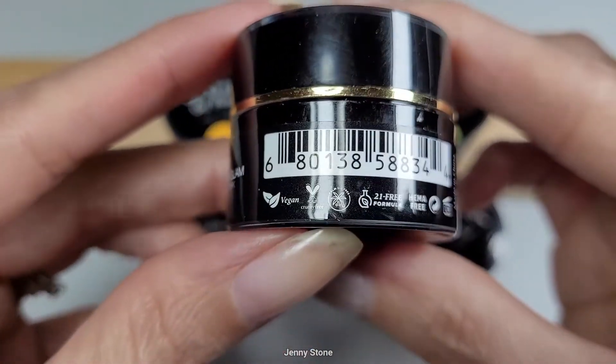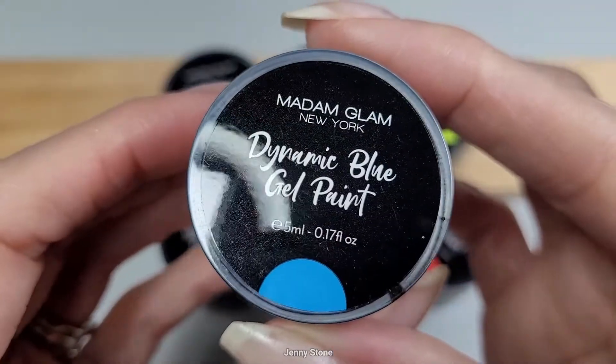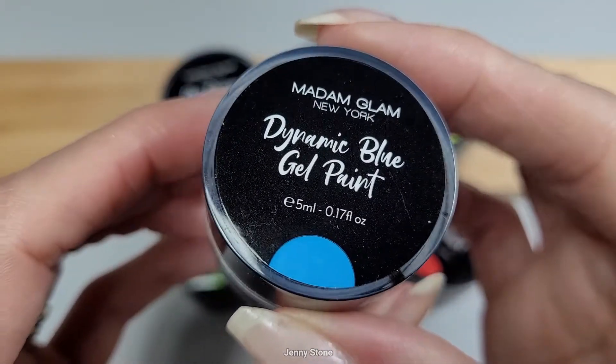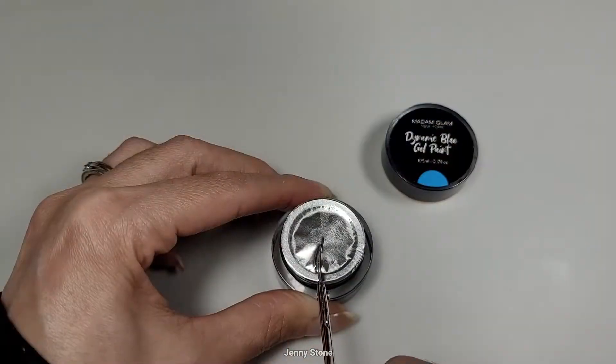...vegan, cruelty-free, palm oil free, 21-free formula, and HEMA free. Each little pot has 5ml or 0.17 fluid ounces, and they're all very well sealed with a piece of foil. Let's open these up and see what they look like.